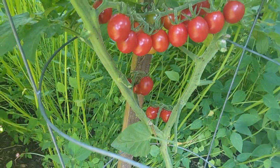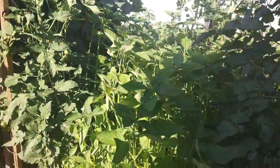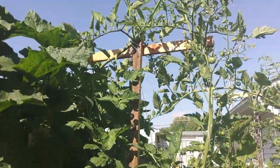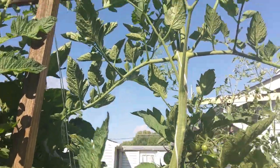We'll probably harvest those this week, and right here is another volunteer — they're growing way past the little tea post I put in there, and they're little cluster tomatoes too.